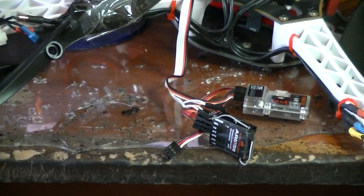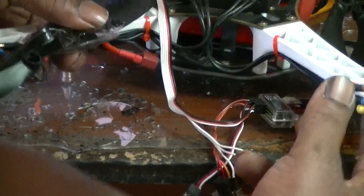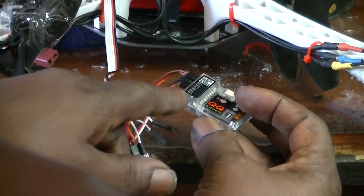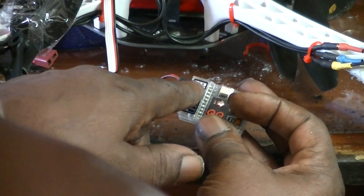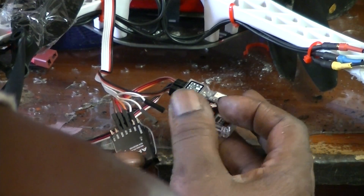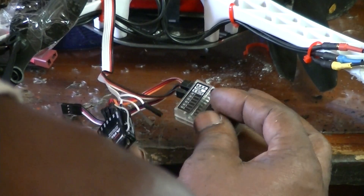I've done this a few times, I guess I can explain what I've been doing now. A little close-up here on this thing — QQ Super. This AER stands for elevator, aileron, and rudder. Those are plugged into the receiver. And this is the throttle.